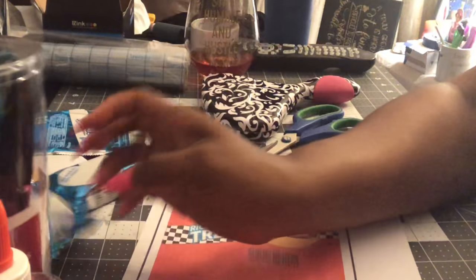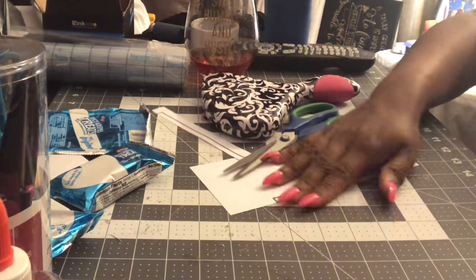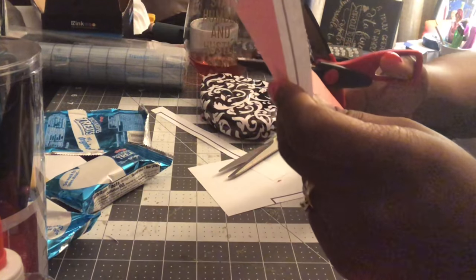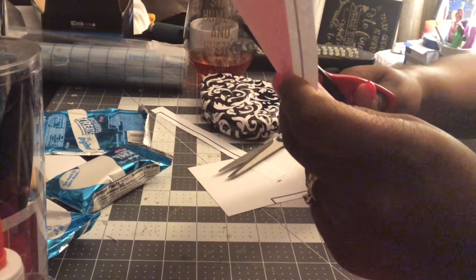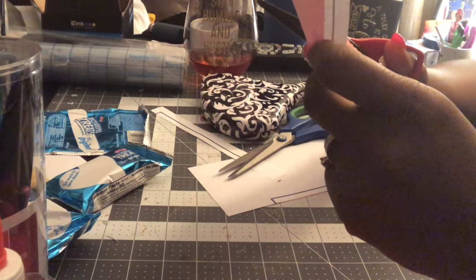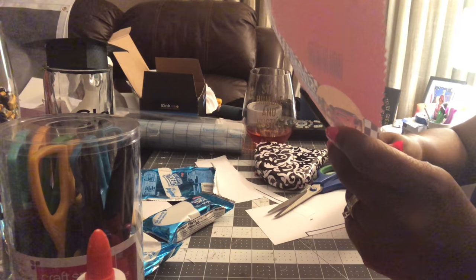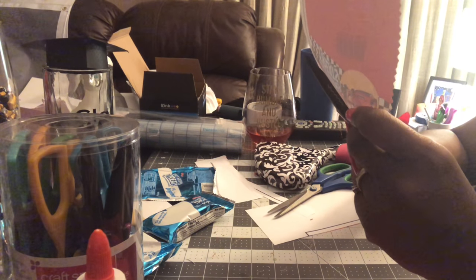These scissors are from Michaels — they came in a pack of 12. I got them for 60% off when they had that sale. They're not that great, I'll say that, so don't rush out to buy them. If you're cutting one single page you're good, but if you fold up your rice krispie treat wrapper and try to cut it, it's not gonna happen. They were only four dollars because that pack of 12 was ten dollars, so not very expensive, but they're just not extremely great.